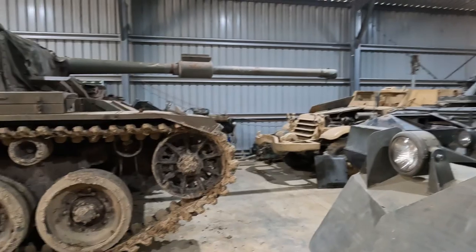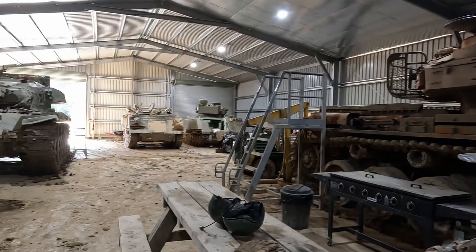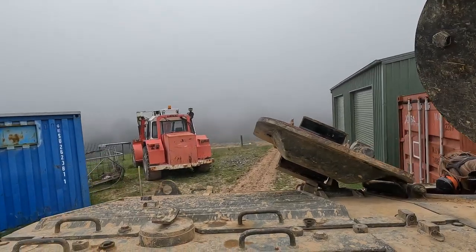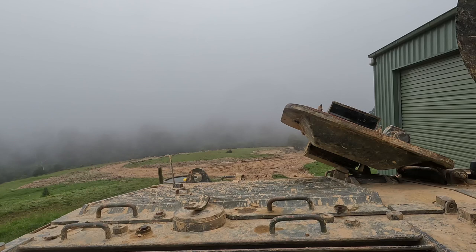Tank Adventures is home to a number of other armoured vehicles including a second Centurion. This is a fully operational business where punters like yourself can actually come and purchase tickets to ride on these very machines. Link in the description down below.